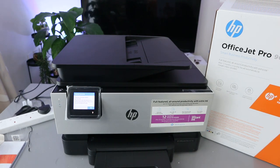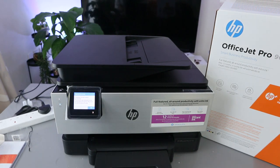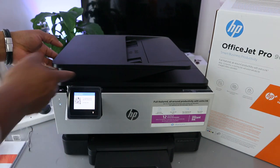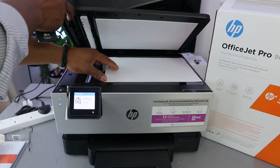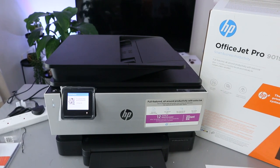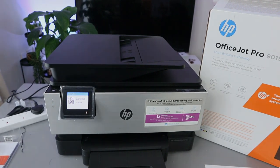The printer has been aligned successfully. The printer is now calibrated for the best possible print quality. Recycle or discard the alignment page, then click OK. So now this printer is ready. This is how to complete alignment. Thank you very much indeed and stay blessed.